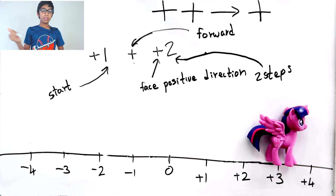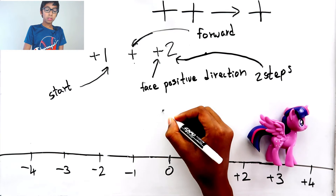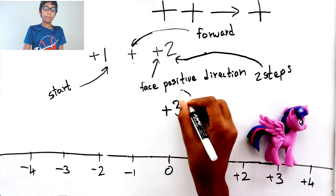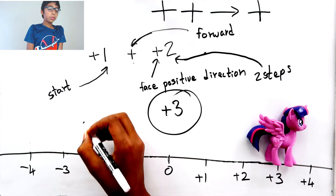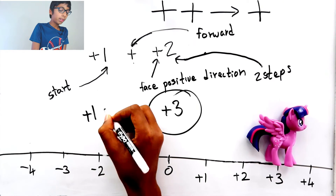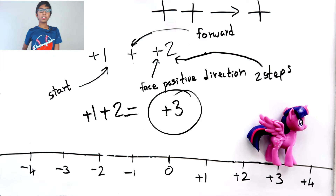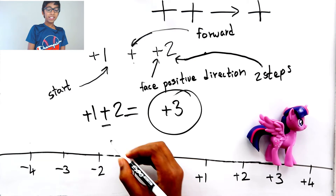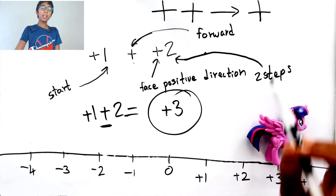So plus one plus positive two equals plus three. Usually we write this as plus one plus two, which equals plus three. The resulting sign is a plus — that's proof of how a plus and a plus becomes a plus.